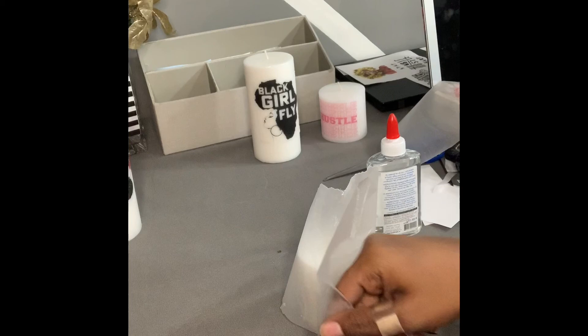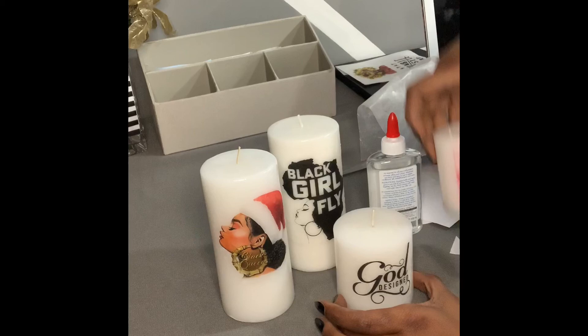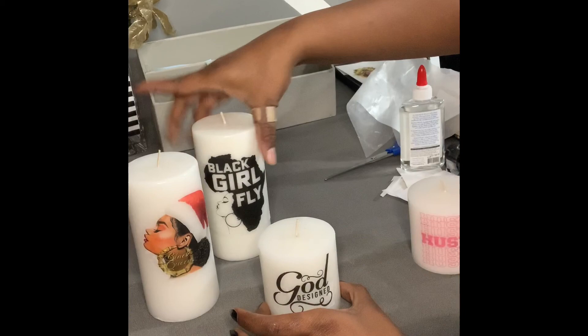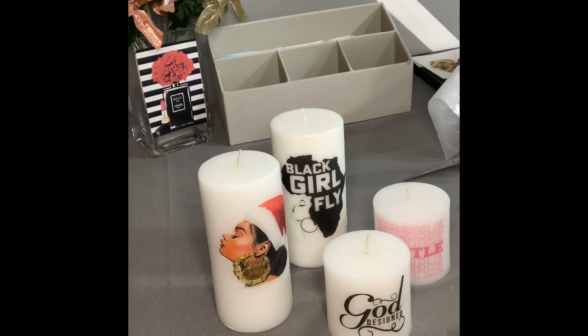And this is our quick tutorial on how you can make quick little candles for the upcoming holiday. I hope you guys love this quick, easy DIY. Don't forget to subscribe and like this video and share it with your friends. Bye!